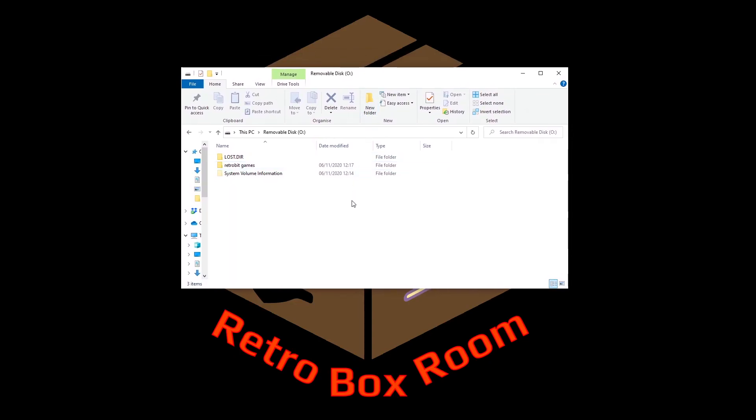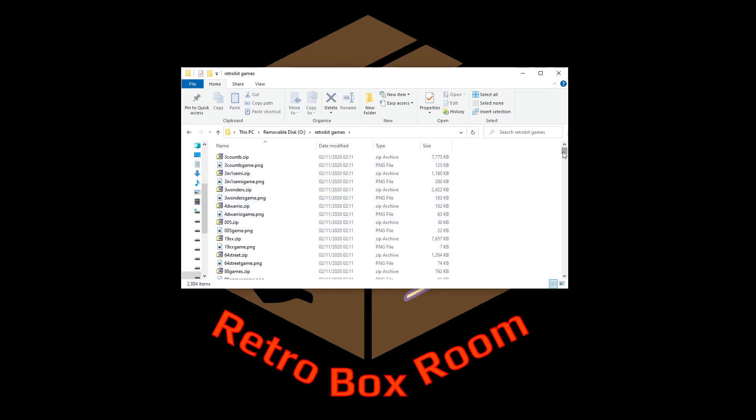Let's slow down a little bit on this one because this is the bit where you've got to learn something. First things first: I've put my SD card into my card reader on my PC — it's already been formatted to FAT32. The first thing you need to do on the very root of the SD card is create a folder called 'retrobit games' — that's an actual space, not typing out the word space. That is the major folder you'll be working with, and inside it I have 2,884 different files.